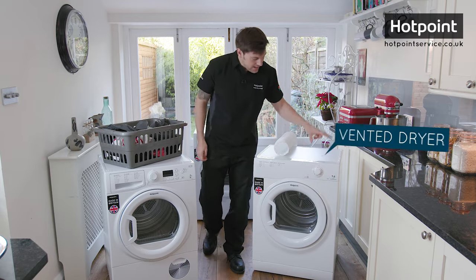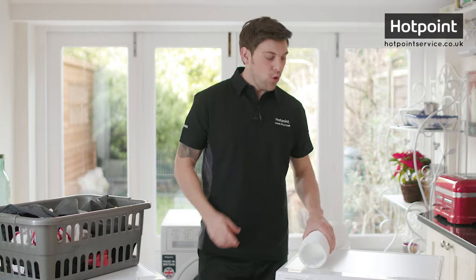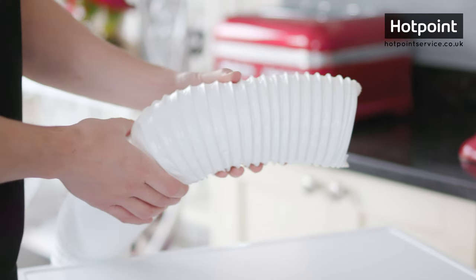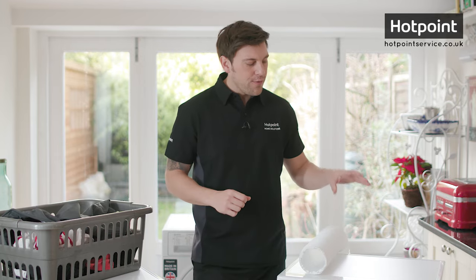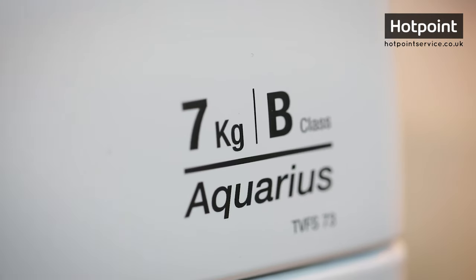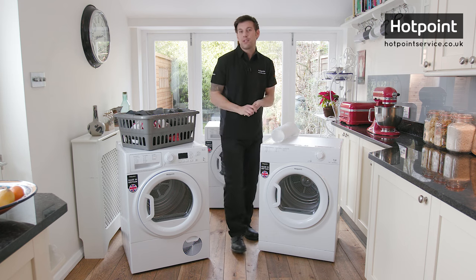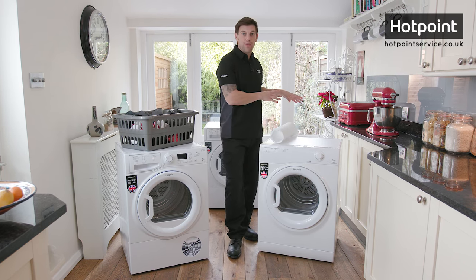In the UK there are essentially four different types of electric tumble dryer. The most common being something like this — the vented dryer. As the name implies, the warm moist air is vented out of the machine via a hose like this one, through a hole in the wall or an open window. Vented dryers tend to be inexpensive to buy, have quick drying times, and a fairly good energy rating. However, they are the least convenient to install as they need to be positioned near a wall vent or a window, and quite simply you might not be able to put one in your home.